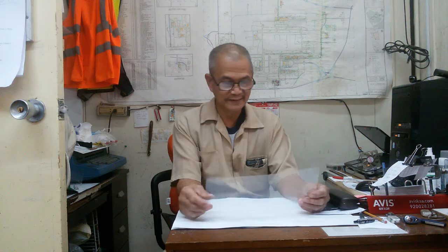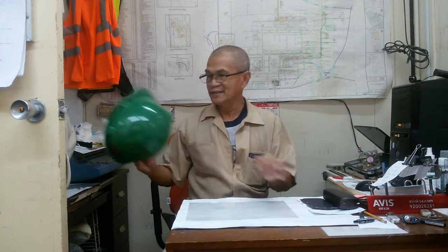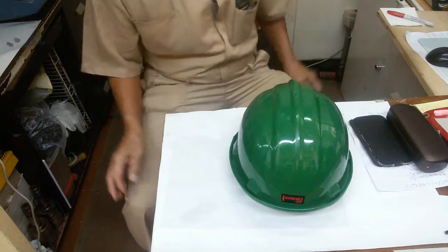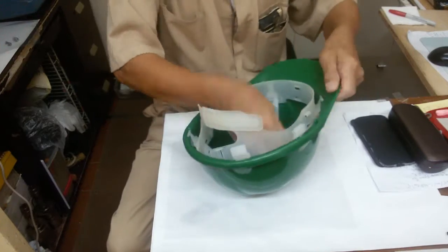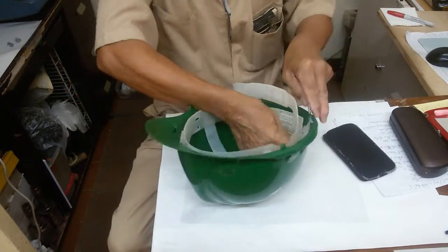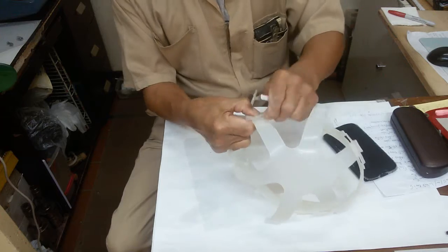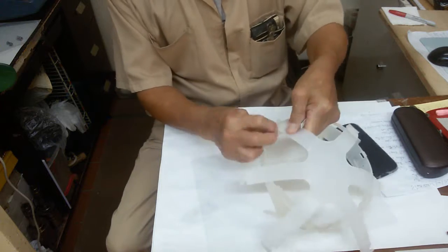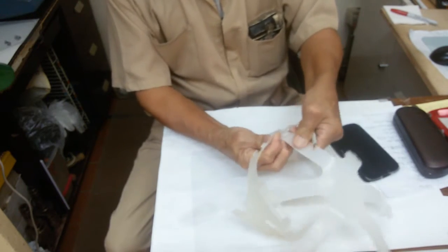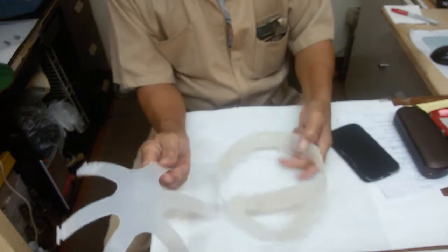Hi guys, good day. I'm going to make using these old hard hat construction materials. This is the one I need — this is the one I need for face protection.